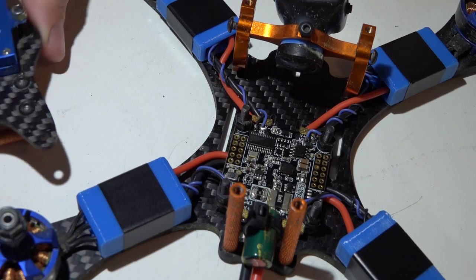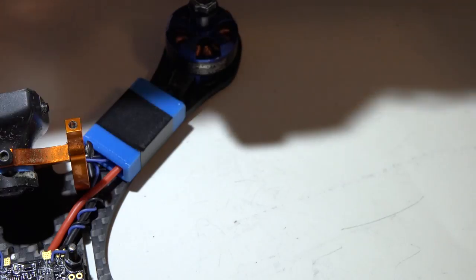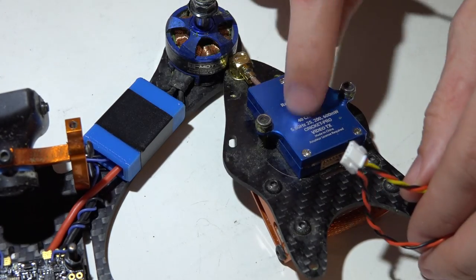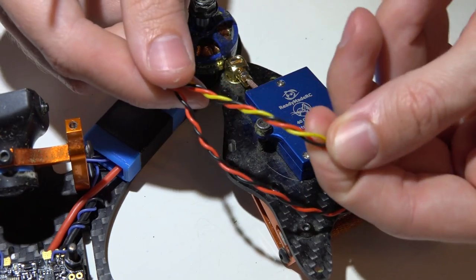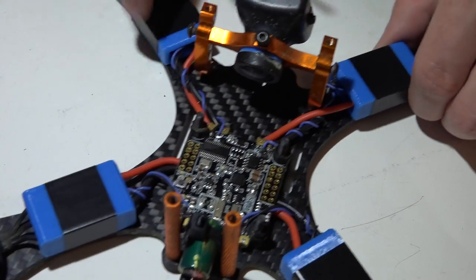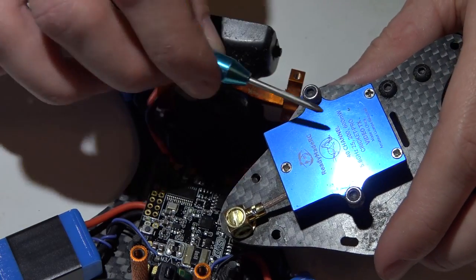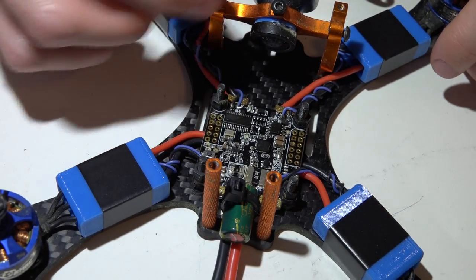A lot of you are using video transmitters similar to this — they use five-pin connectors, you power them with the full voltage of the battery, and they have a five volt regulator built in. So they kick five volts back out through a separate power wire and ground wire, which you then use to power your camera. If you have a VTX like that, you will only be powering the VTX off the flight controller, and the camera will be powered off the video transmitter.